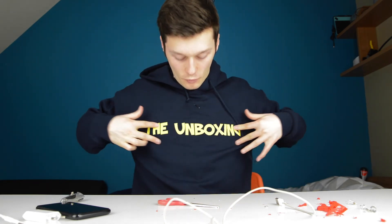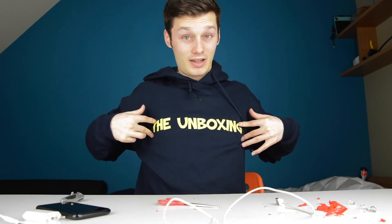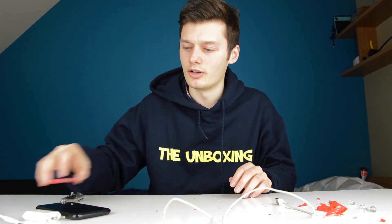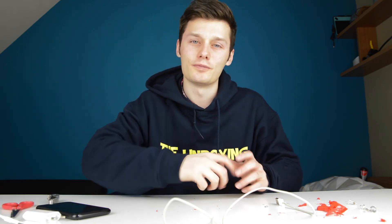Don't forget to subscribe to THEUnboxing and become a real unboxing fan today. The channel's name is THEUnboxing — I know I don't really do unboxings but it's all about tech and other stuff. Don't forget to subscribe and I'll see you in the next one, bye!